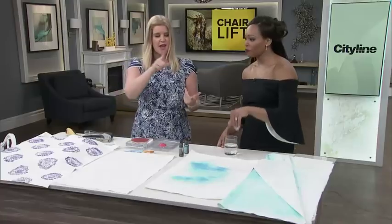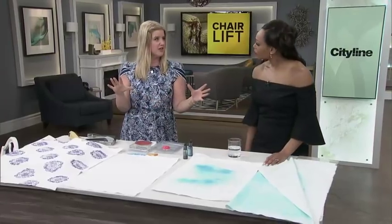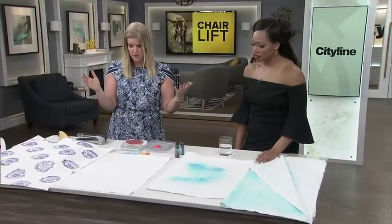And I can tell you that from experience. It's beautiful, though. I just love the ombre sort of pattern - it's very organic. It's like an abstract art piece on your chair seat, which is really fun.